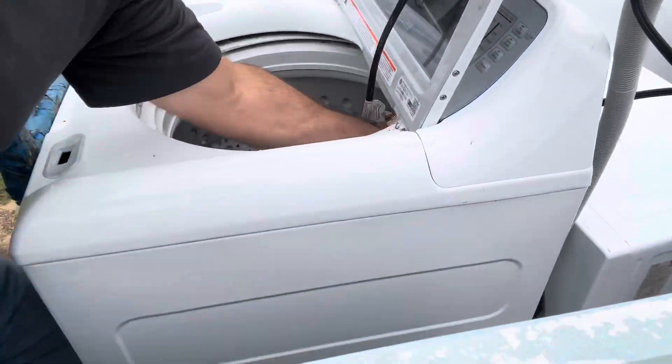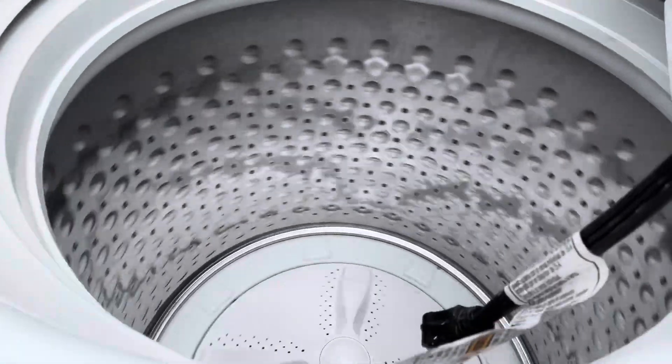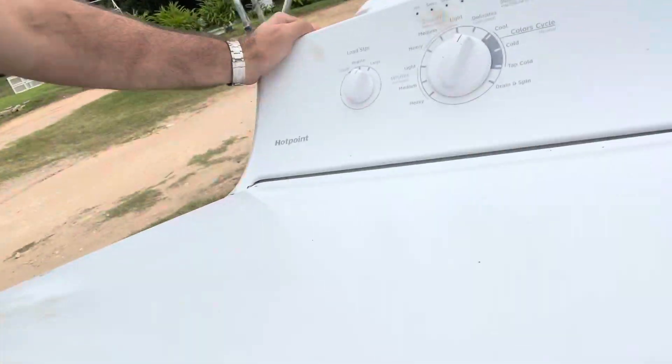After testing the codes and looking at them, I finally spun the drum — clearly a bad bearing and gear case. Since that one was a turn, let's keep going with the GEs.